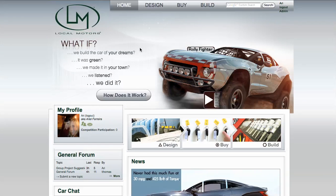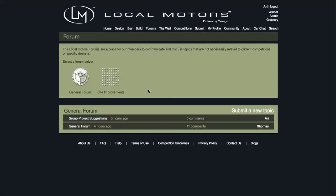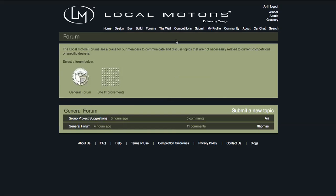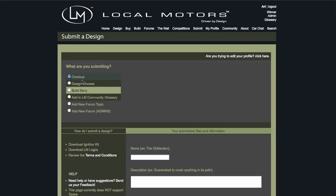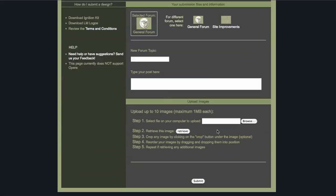The other way to submit a topic to the forum — let's click here so you can see what it looks like. Say I'm on this page and I want to submit a topic. I'll just go up here to the submit window, choose a forum topic, and go through the same process.